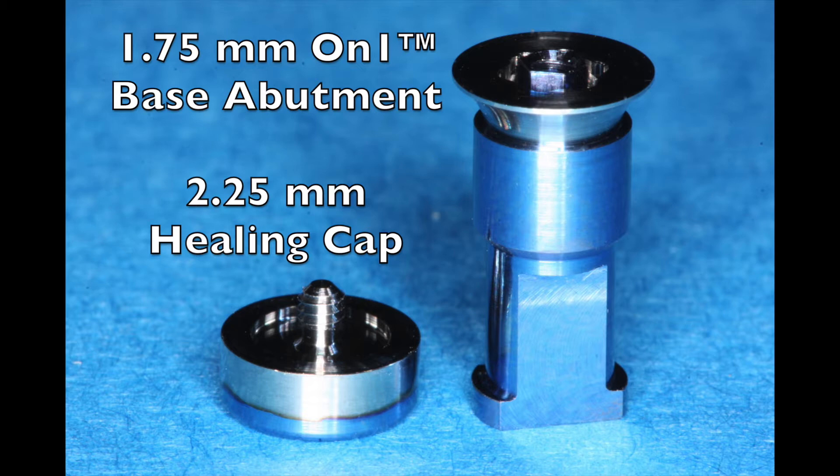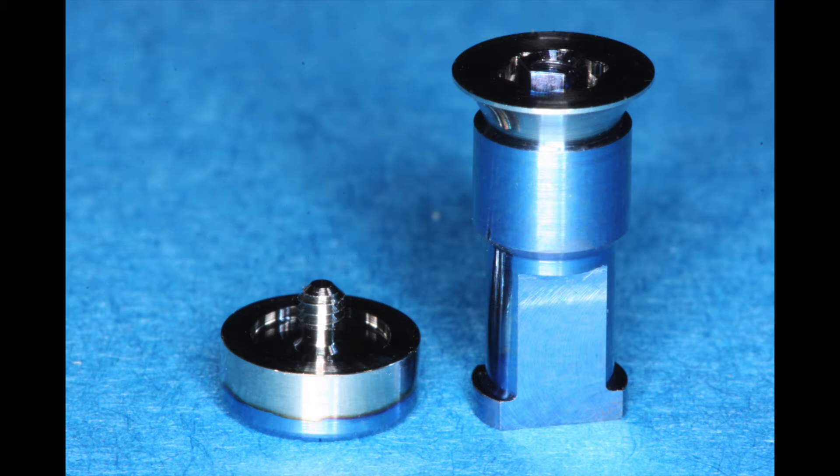You might want to ask yourself why would you use the on-one base abutment, and there are many reasons. One of the most important is when you place an implant at bone level, this abutment can be used at the time of surgery so that the soft tissues have a chance to heal and furthermore they don't get disturbed at the time of the impression.